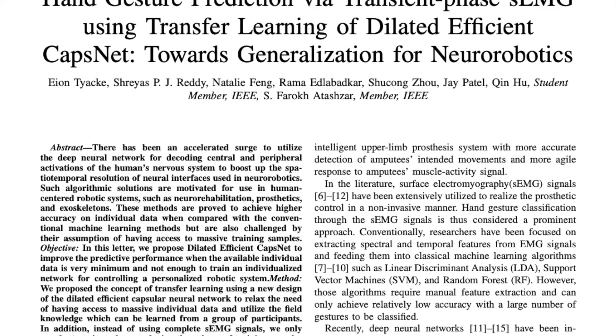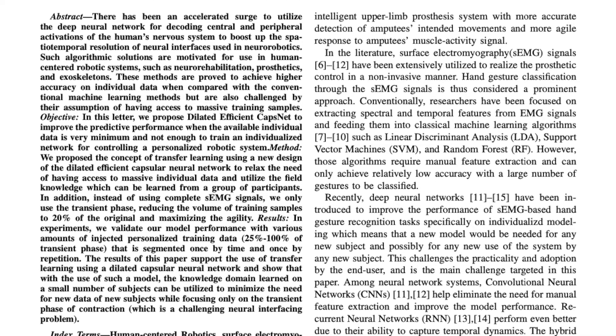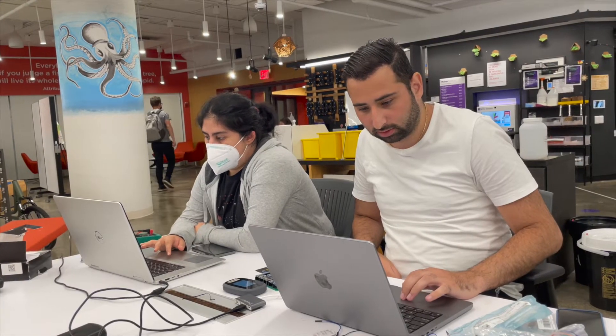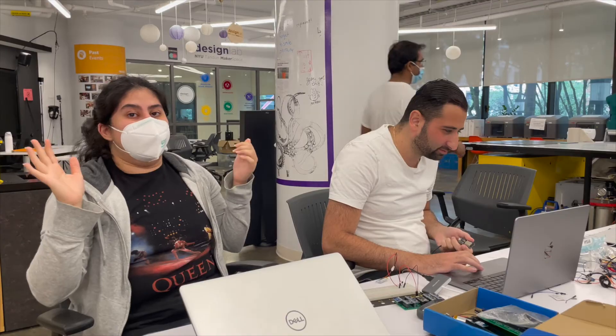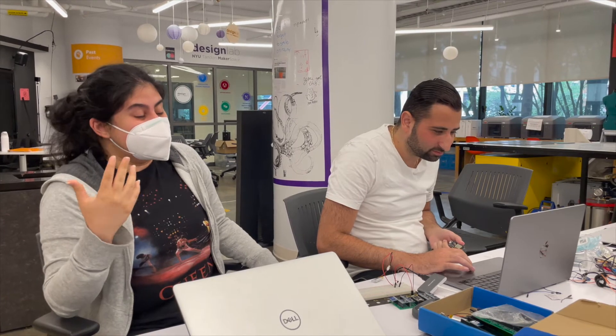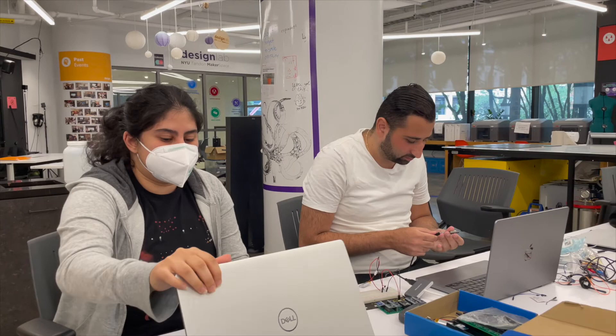The result of our AI work has been accepted for publication in IEEE Robotics and Automation Letters. In addition, it is invited for presentation at IEEE IROS 2022 in Kyoto. This shows the novelty and impact of the proposed transfer learning approach, which will discuss generalizability in the context of neural interfaces.